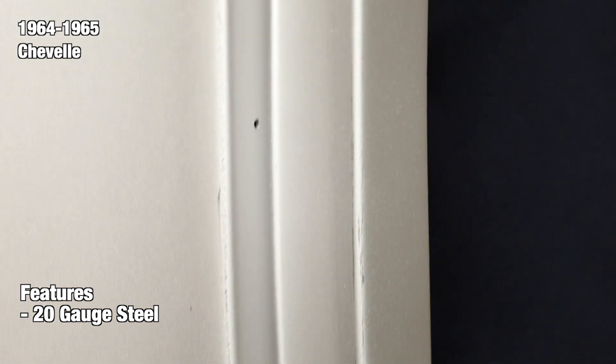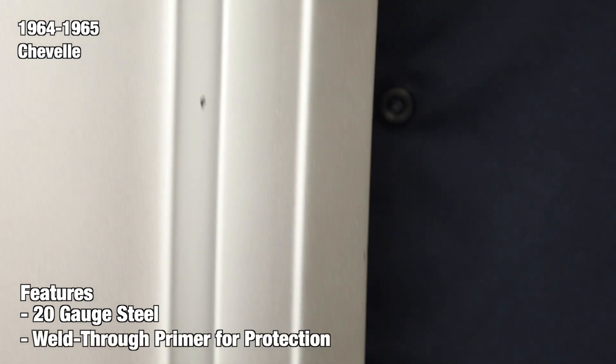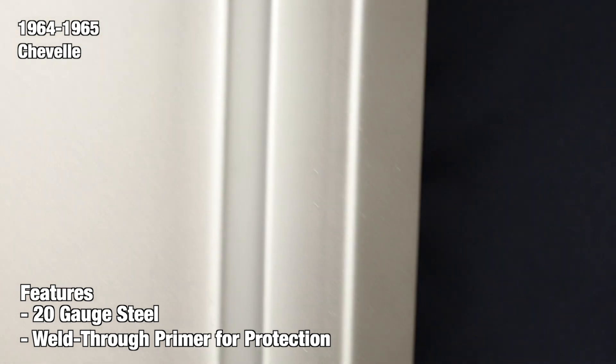At the end of the production line each panel is finished with a weld-through primer. This helps protect against rust and corrosion so you have ample time to prep and paint your part without worrying about potential rust.